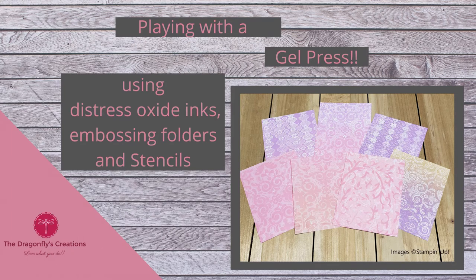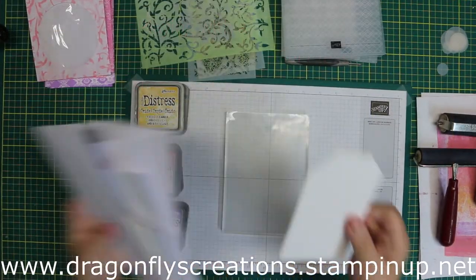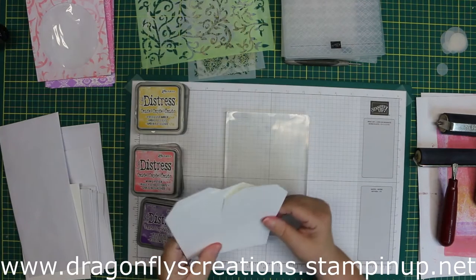Hello everybody, it's Donna. Welcome back to my YouTube channel. Today I'm going to be playing with a gel press that I got for Christmas. I have used one before — I actually borrowed it from my sister, and I think she wanted it back because she bought me one for Christmas.